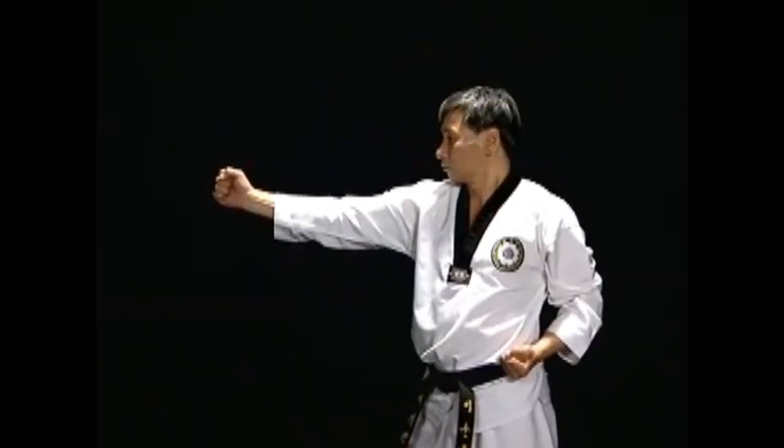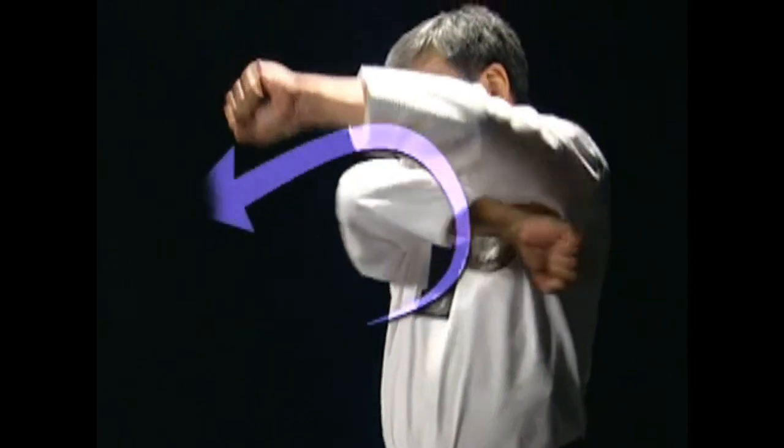When attacking with the arm using the turning force of the body, the hand or fist moves in a circle and hits the target. This is called chigi.